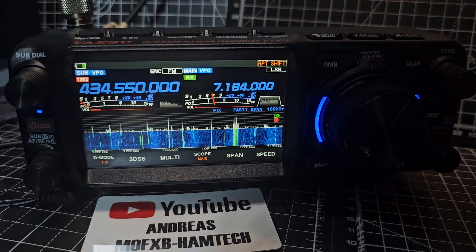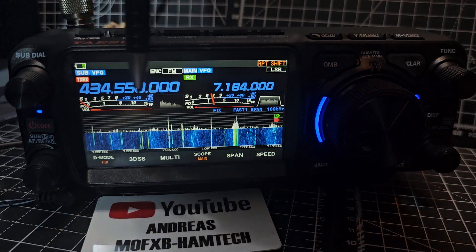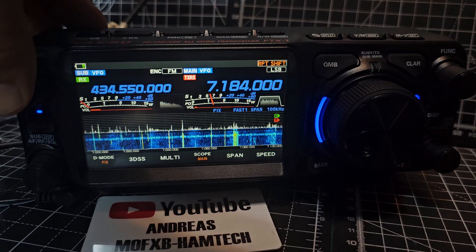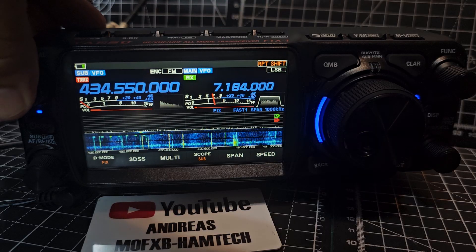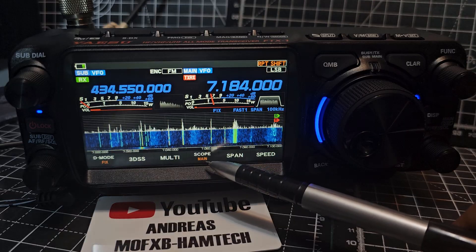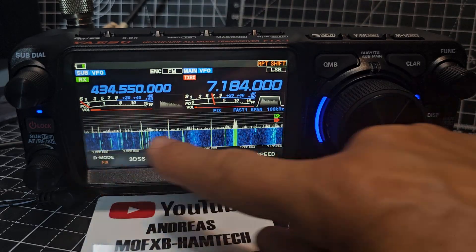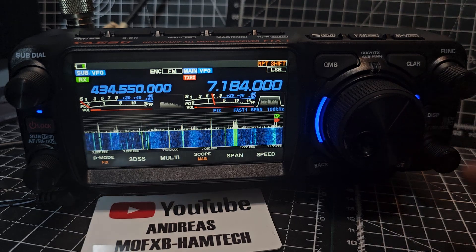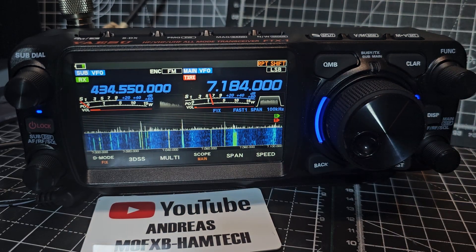So on this half we've got 40 metres and on this half we've got 70 centimetres. If we press the sub dial here, we can move back and forth. And if you look down here where it says scope, it actually says main at the moment, because it's showing the scope on the main, which is the right hand side — the nearest side to the large VFO. That's how it works.